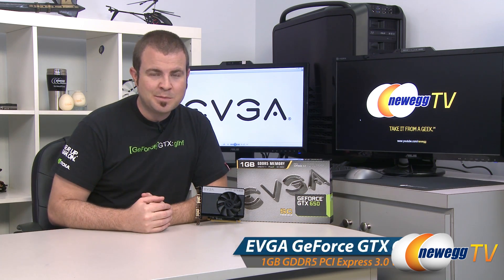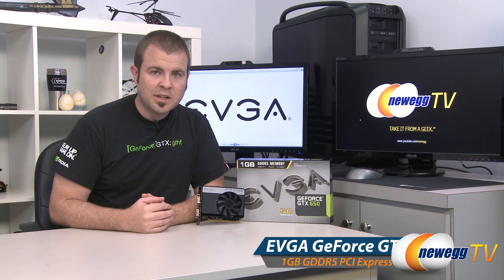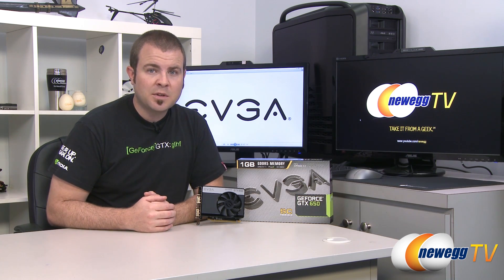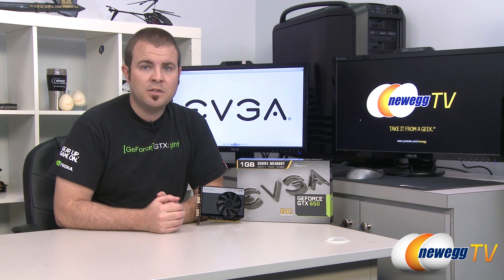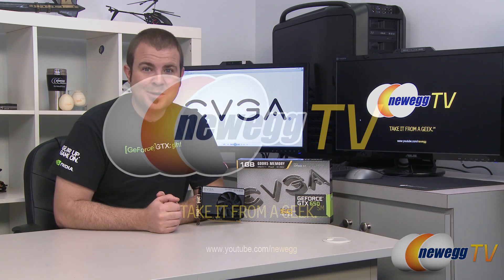That wraps it up for this video. Once again, this has been the EVGA GTX 650 1GB SuperClocked Edition. I'm Paul with Newegg TV, and if you enjoyed today's video or want to see more videos on the 600 series and other tech content, check out our Newegg YouTube channel. Don't forget to subscribe, and thank you all very much for watching Newegg TV.